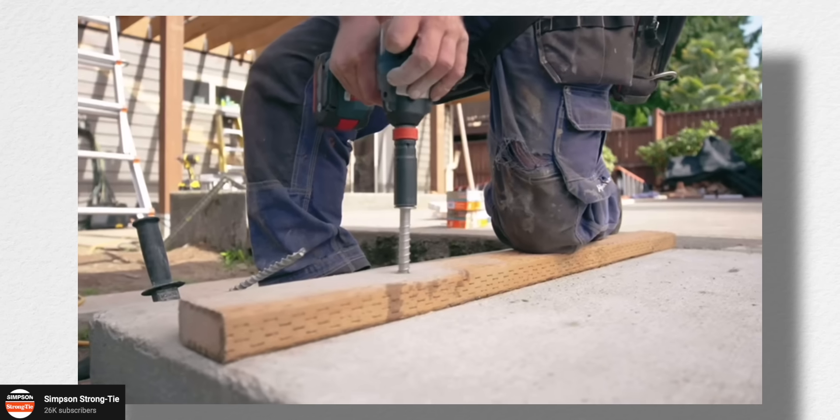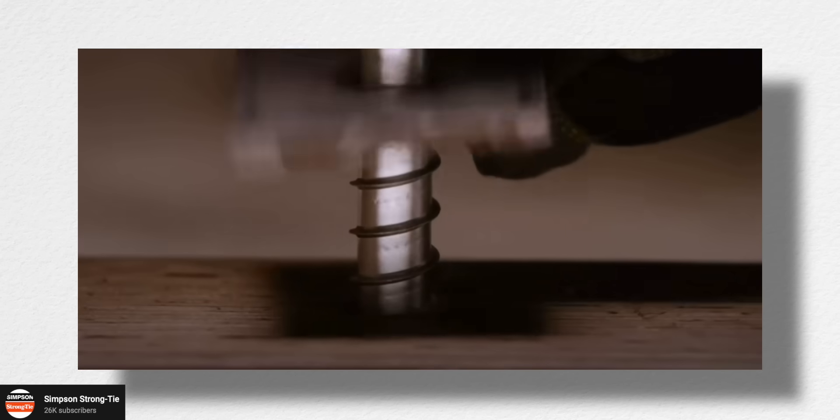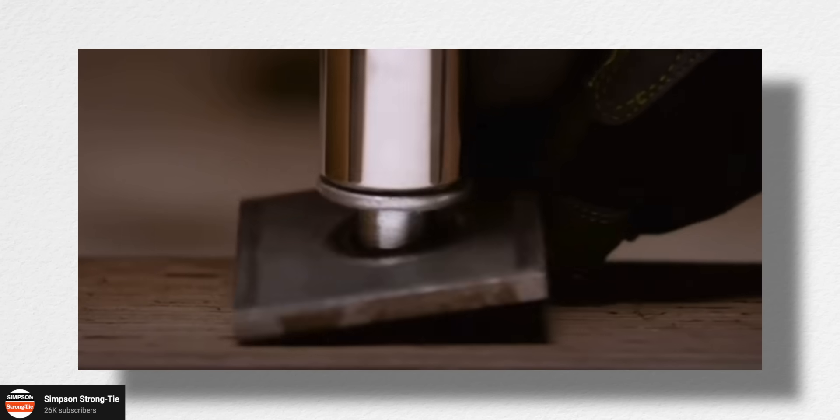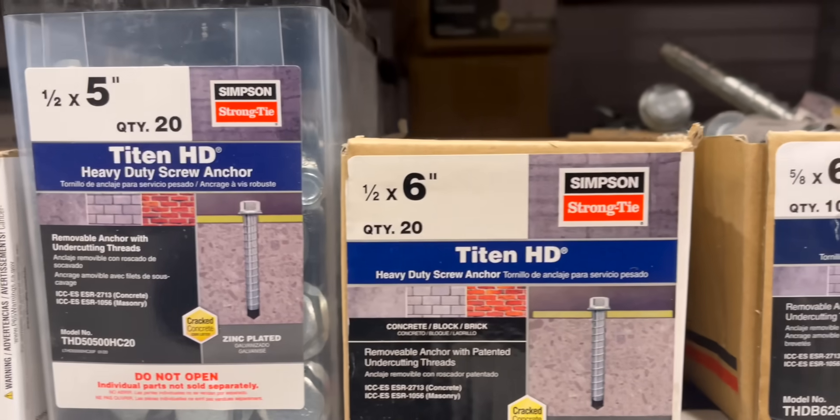The way a screw anchor is installed is that you drill the hole first, clean out the hole you just drilled, set your sill plate, and then literally screw it right into the concrete and tight to the sill plate. These things are strong — they have a lot of capacity, if not more in some cases than a cast-installed anchor — and they're available everywhere, including your nearest hardware store.